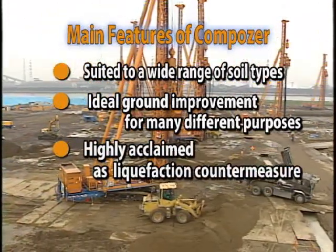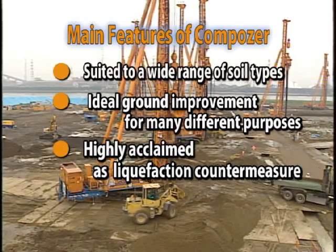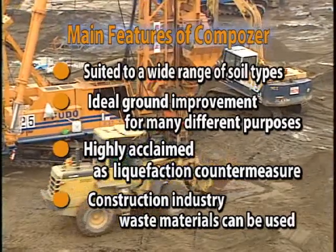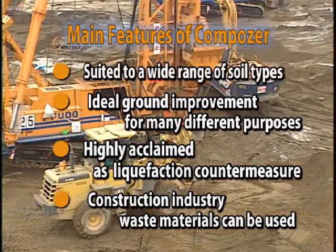It is widely used as a highly acclaimed and economic countermeasure against ground liquefaction. Besides sand, other waste materials such as slag, concrete, rubble, and coal ash can be used effectively.